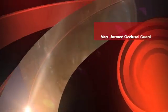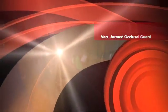This is Dr. James Dillap with the University of Colorado School of Dental Medicine with a video snippet on the fabrication of a vacuformed occlusal guard.